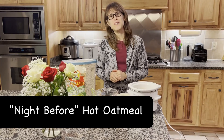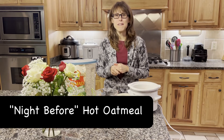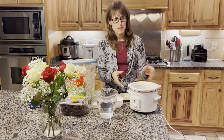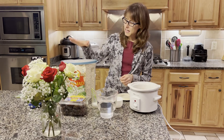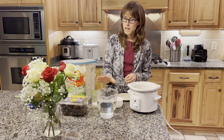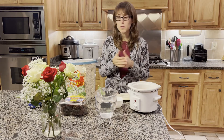Good evening! I'm going to show you what I like to do the night before so breakfast is very fast and easy in the morning. I have a crock pot and then I have my oats, my water, and my salt. Really, you can do it with milk if you like your oats with milk.